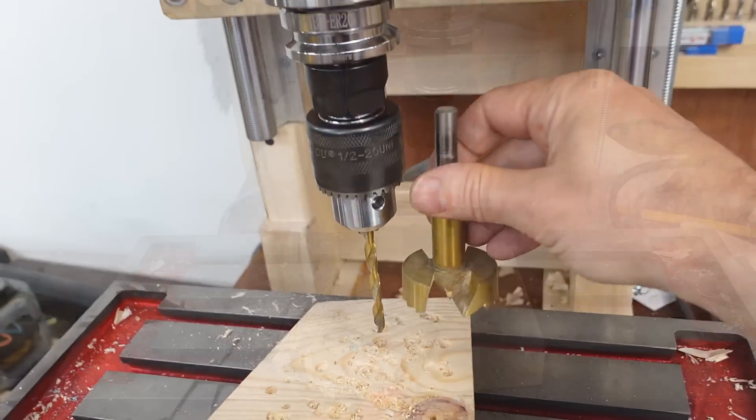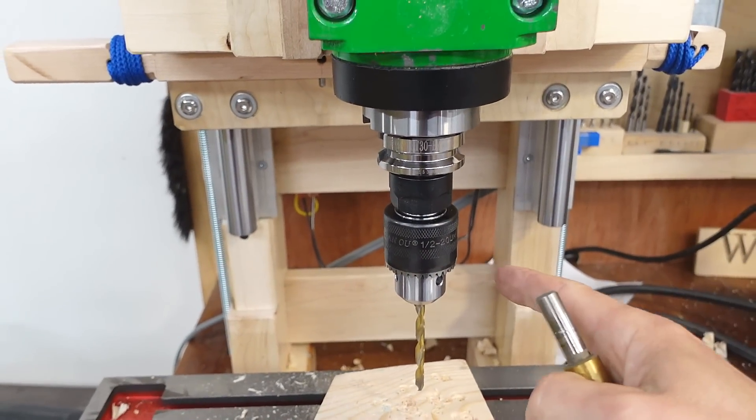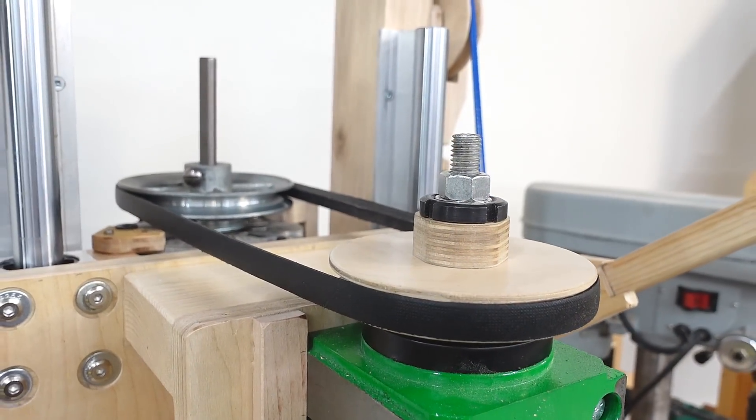But if I'm drilling with a big Forstner bit like this, that just makes the chips fly all over the place. So a 550 RPM speed would be nice to have. I'd like some step pulleys to go on here to give me that speed, plus the 550 RPM.